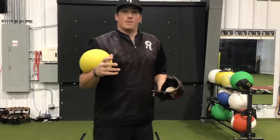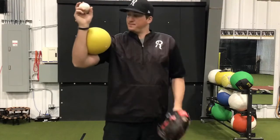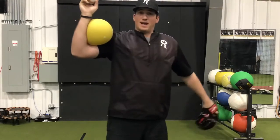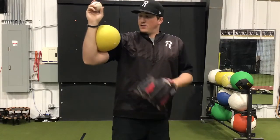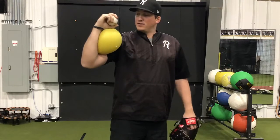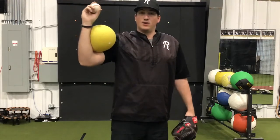This next drill is an arm patterning drill with a connection ball. We're going to place it right in our elbow, making that angle of our arm about 90 degrees or less. We're not going to squeeze it as hard as we can, and we're not going to use our wrist or our chest to hold the ball. It should be just lightly held in the elbow.